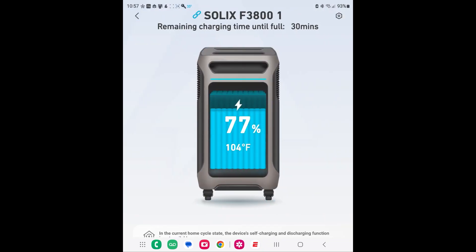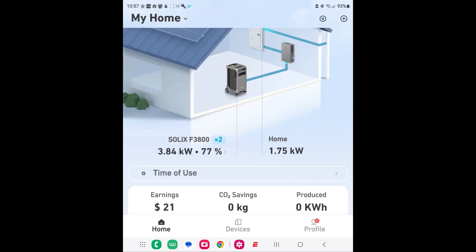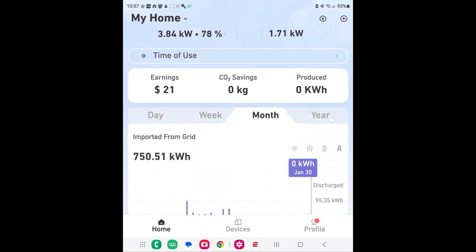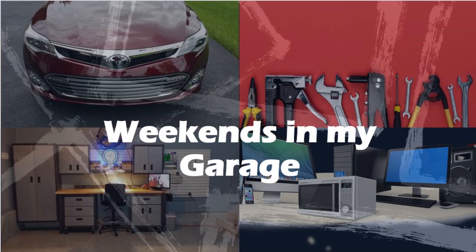The application works great — it gives a really cool visual representation of the current flow coming into the house from the grid or from the F3800 to the panel. We're at 77% and I expect to be fully charged in about 30 minutes. Once you get past the learning curve of understanding time-of-use billing and configure it for your use case, you can save money, have a solid backup system, and be ready for anything. Have a great rest of the weekend — thanks for watching Weekends in My Garage.